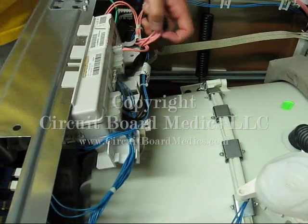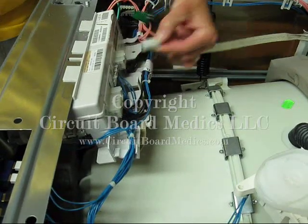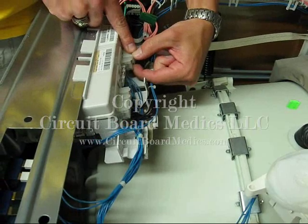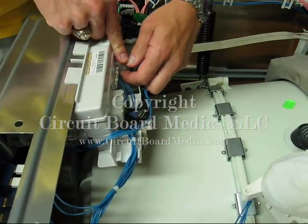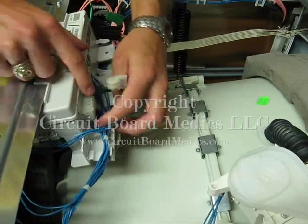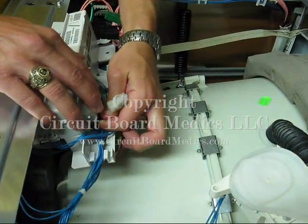Next we just remove each cable from the CCU. I do recommend labeling the CCU and cables accordingly to facilitate the reinstallation of the unit. You can use your own labeling system — just use masking tape and a pen. There is no need to get sophisticated with your label making process.